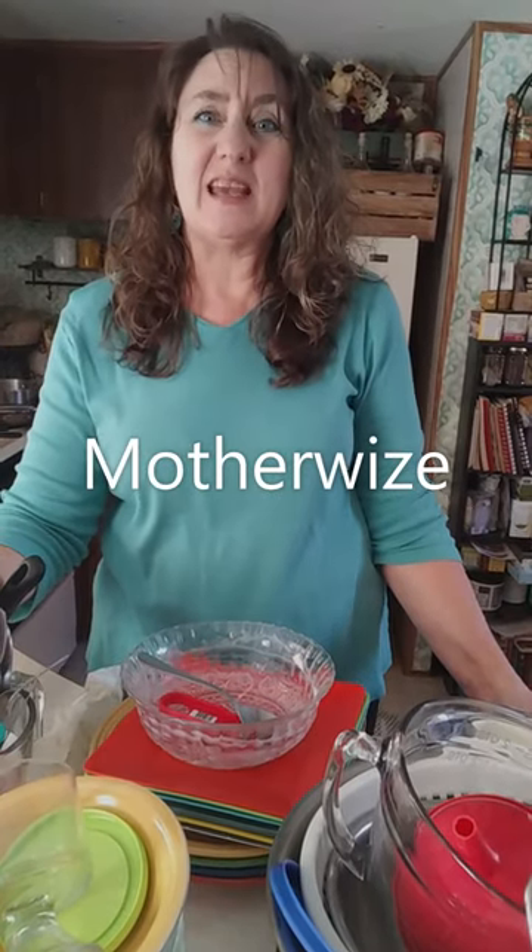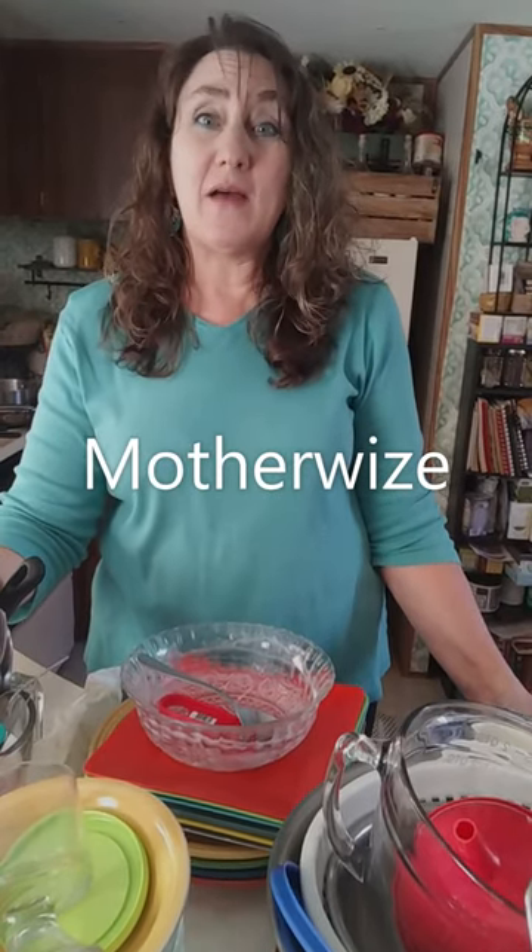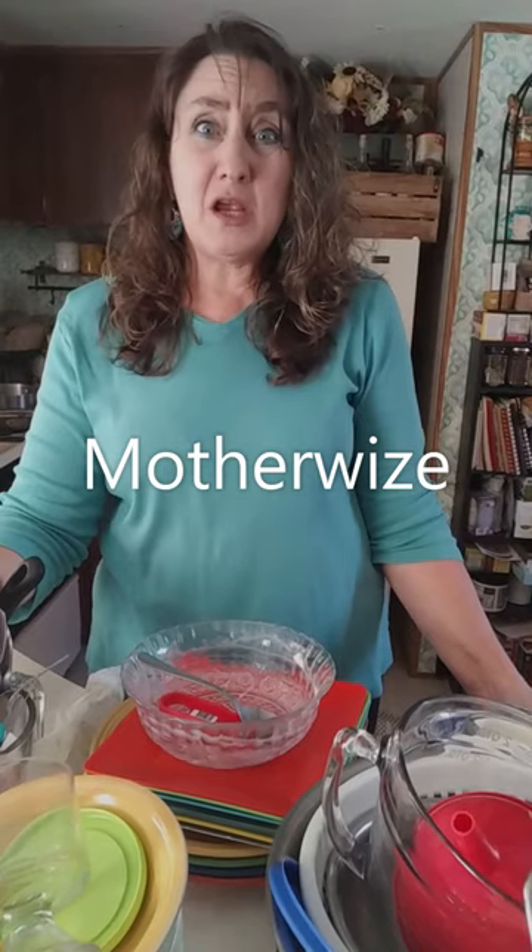Every dish in your house is dirty and you have to wash them by hand. What do you do? This is Jackie from Motherwise. I'm here to help.